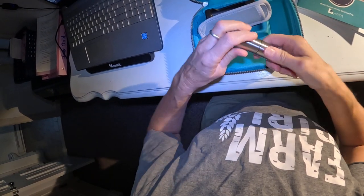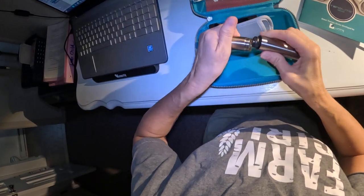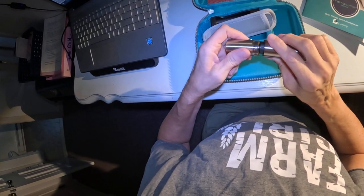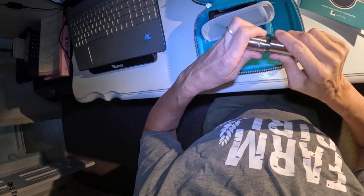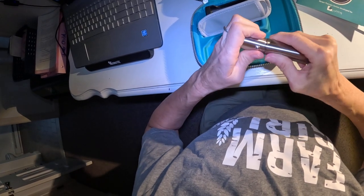It's easy to change the battery — you just hold this, pull it out, unscrew it, and there's your battery, then in it goes. I'm really excited to use this on Dakota, but I'm also excited for myself.